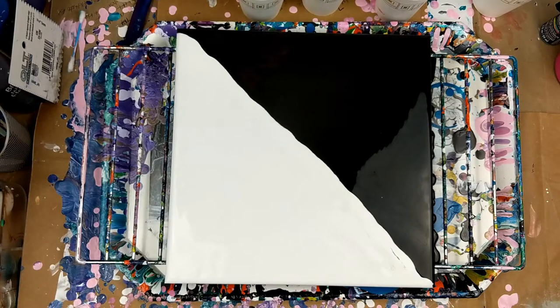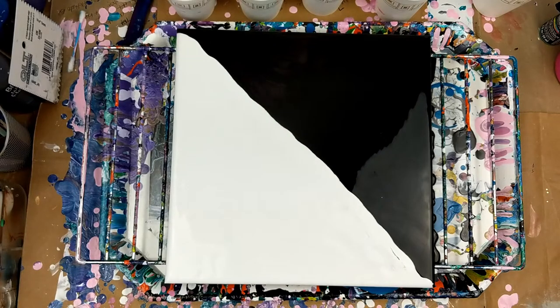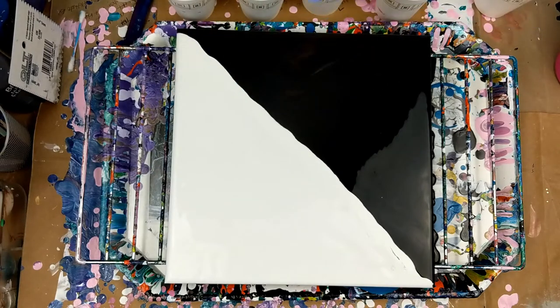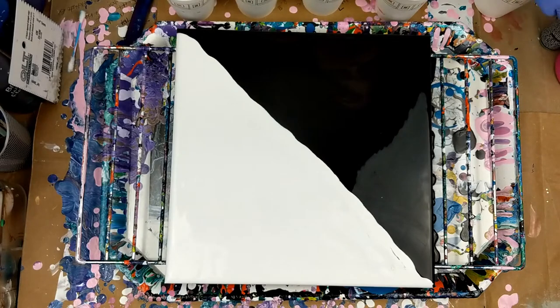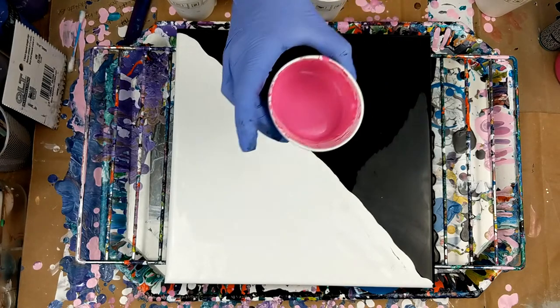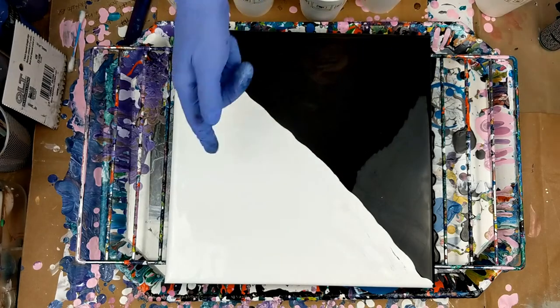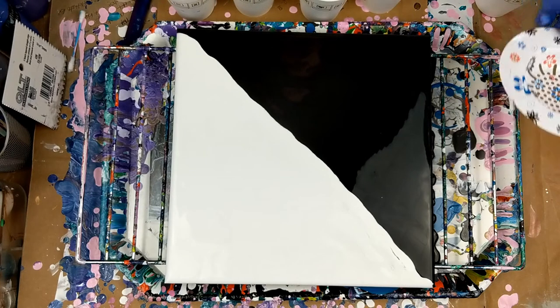The colors I'm working with today: I have violet — actually that one is Folk Art Eggplant, that's the name of it. Then I have this color right here, that one is Craft Smart, it's called Mediterranean. Then I made a navy myself with phthalo blue, violet, and black with a little bit of white. I'm also using this pink from Fine Touch — just regular pink. My black and white are from Artists Loft; they're the flow acrylic, that's what it's called.